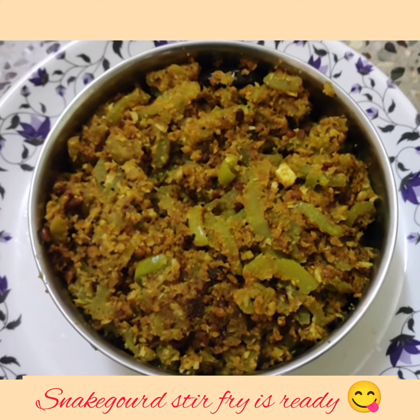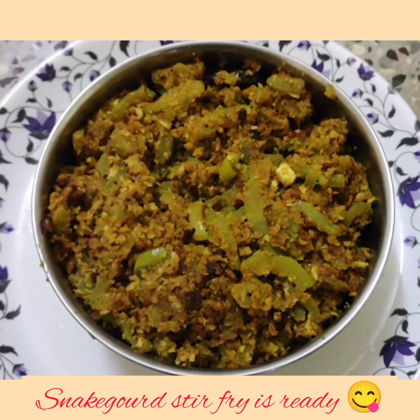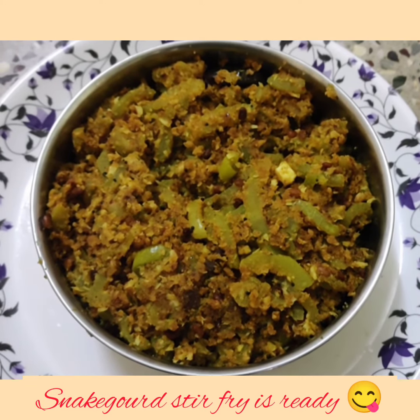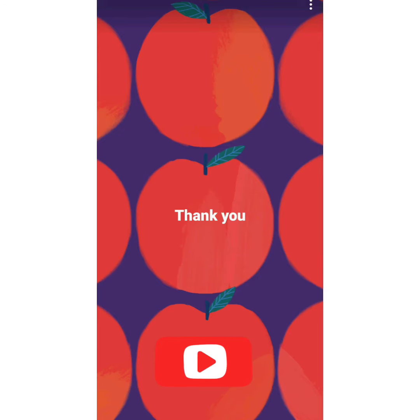Transfer it to another container. The snake gourd stir fry is now ready to serve. This can be served along with plain rice or variety rice. Thank you for watching my video. Please subscribe to my channel for more videos. See you again in the next video.